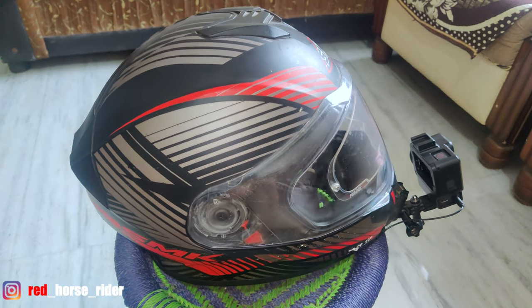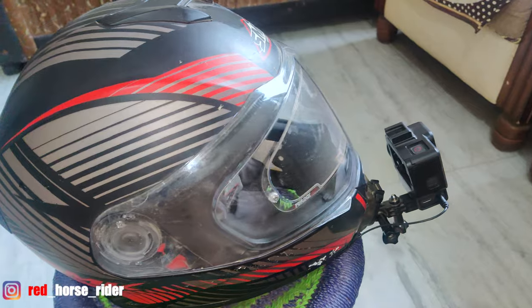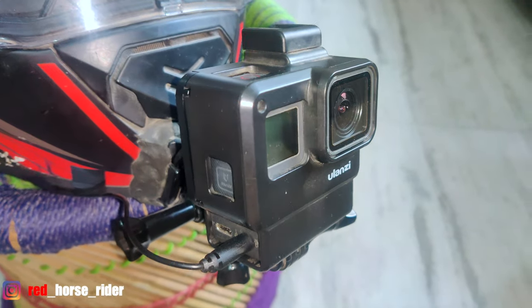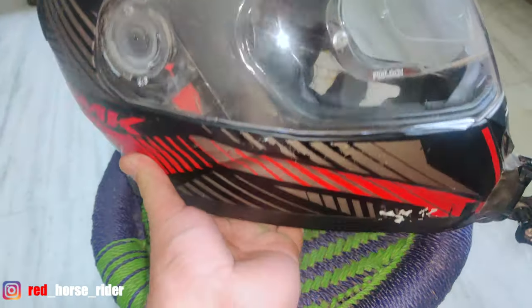So guys, this is my vlogging setup and you can see it on the front — this is a GoPro. I will also show you how the mic setup is on the inside.